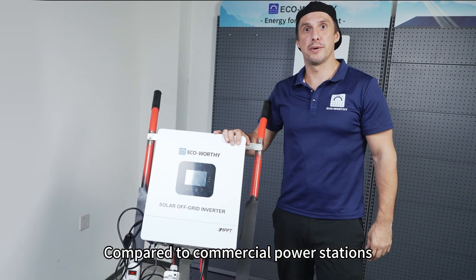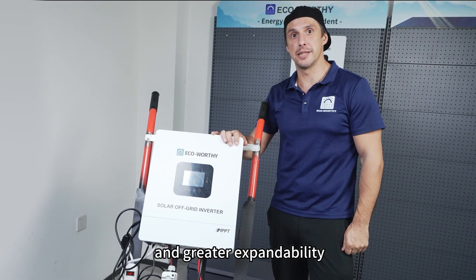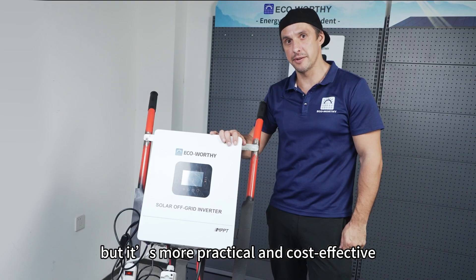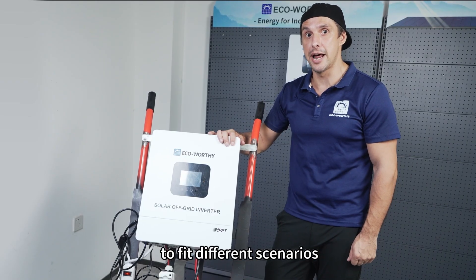Compared to commercial power stations, this DIY version has much larger capacity and greater expandability. Sure, it's a bit bulkier, but it's more practical and cost effective. And since the cart has wheels, you can easily move it indoors or outdoors to fit different scenarios.